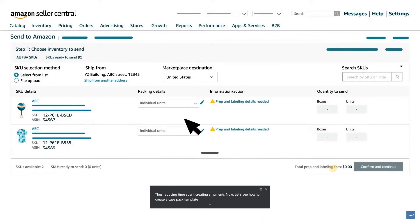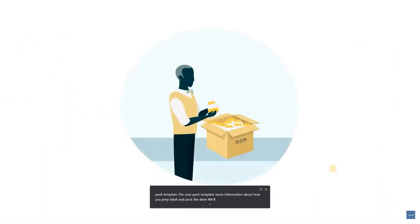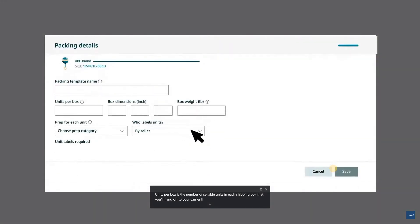First, click the Packing Details drop-down menu in Step 1, Choose Inventory to Send, and select Create Case Pack Template. The case pack template saves information about how you prep, label, and pack the SKU. Units per box is the number of sellable units in each shipping box that you'll hand off to your carrier. For example, if you always get case packs with 10 sellable units per box, you would enter 10. Let's say the box dimensions are 8 x 12 x 16 inches and each box weighs 15 pounds. Next, enter information about the prep and labeling for each unit.